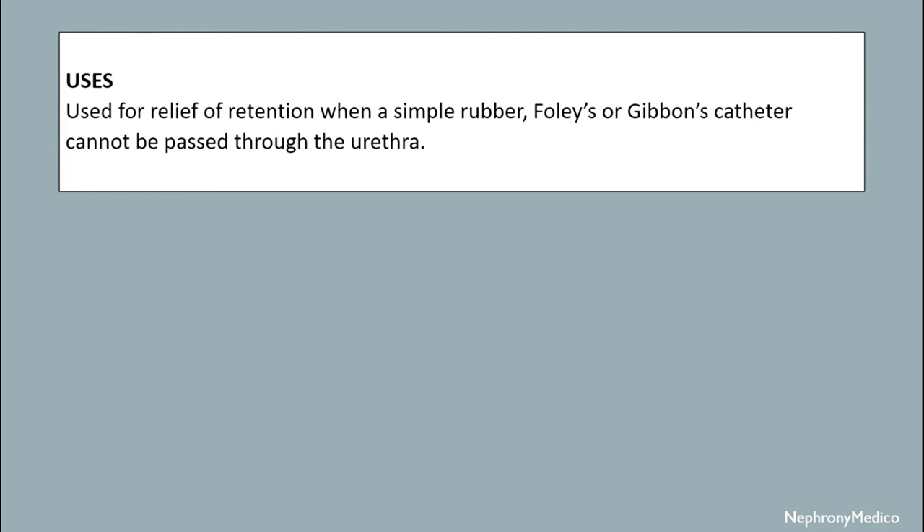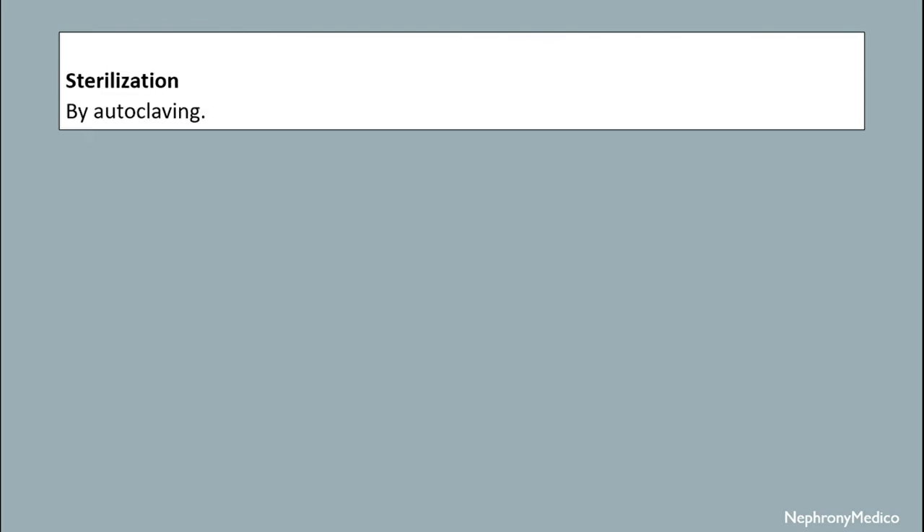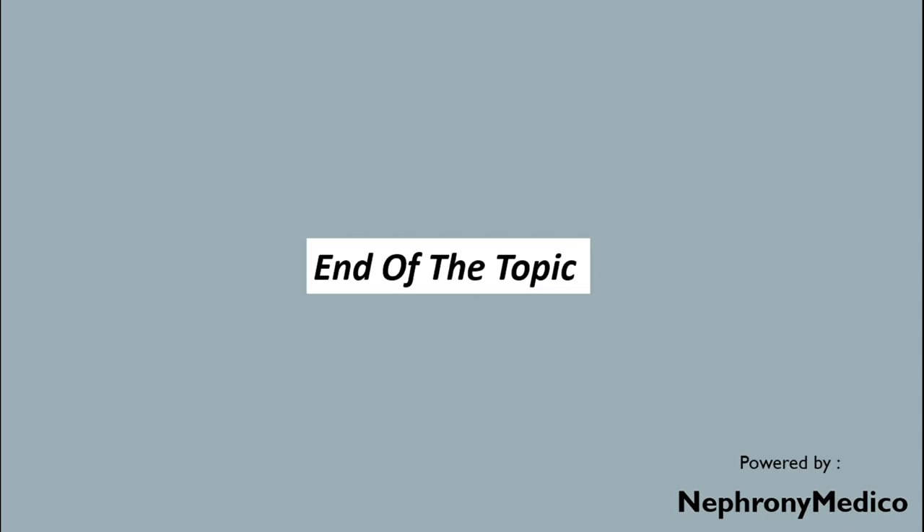It is used for relief of urinary retention when a simple rubber Foley or a Gibson catheter cannot be passed through the urethra. Sterilization is done by autoclaving. End of topic.